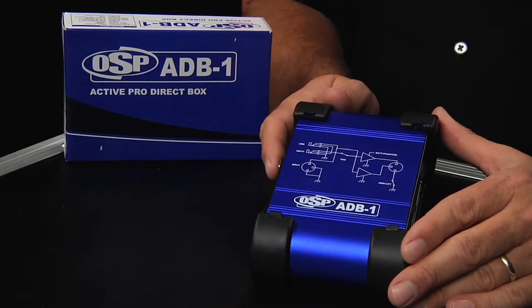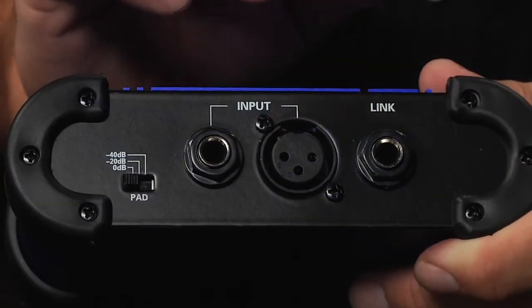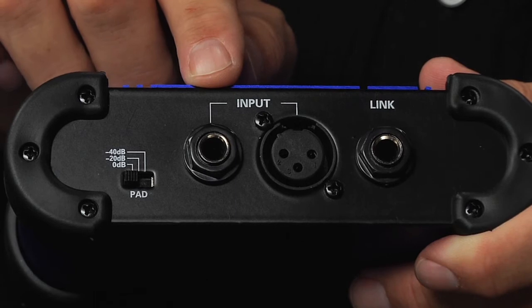The ADB1 Active Direct Box from OSP is a full-featured professional direct box. As we look closer at the input panel, you see both XLR and quarter-inch inputs.